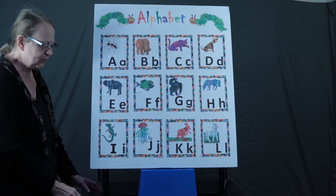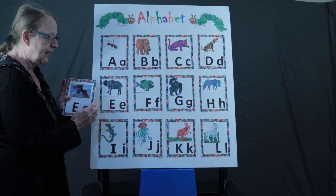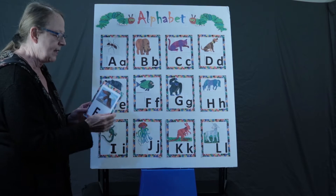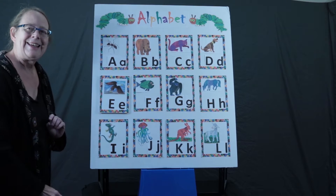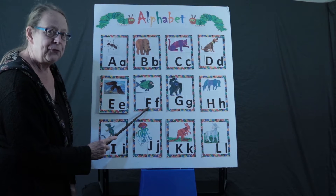I've got a secret for you. Today we are going to do the other sound that E has. E has two sounds. It has the E, elephant sound, and it has the E where it says its name. E, e, eagle. F, f, fish.